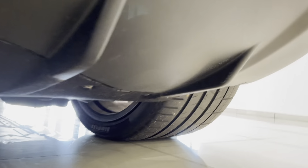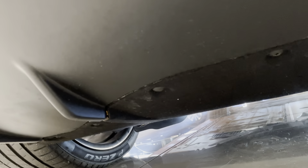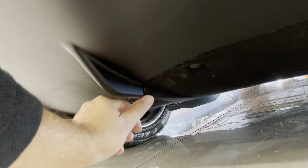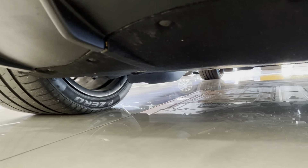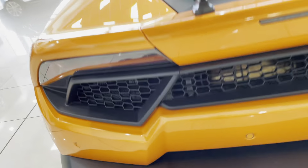Let's check the back. There's your backup camera. Yeah, I'm just not seeing that many marks. I only see the one mark. Other than that, it just needs to be detailed really well.